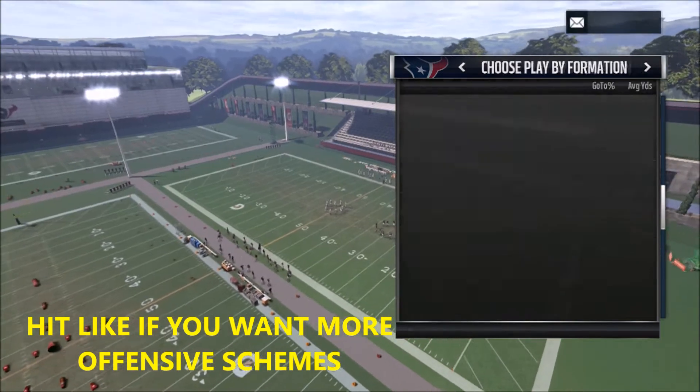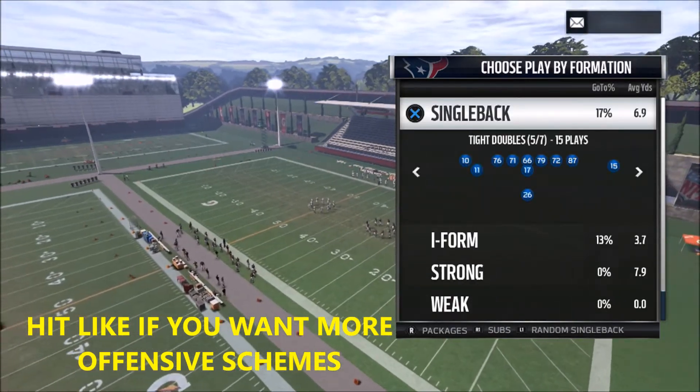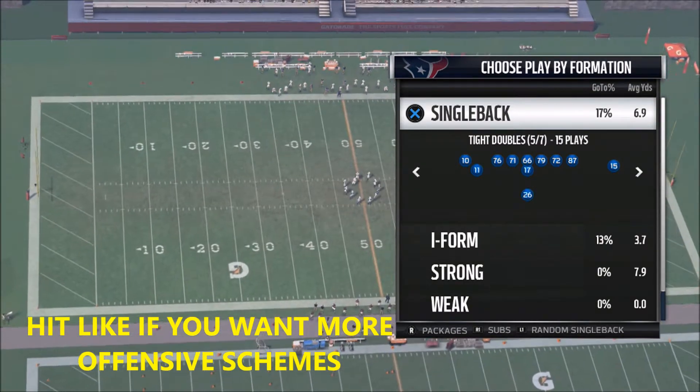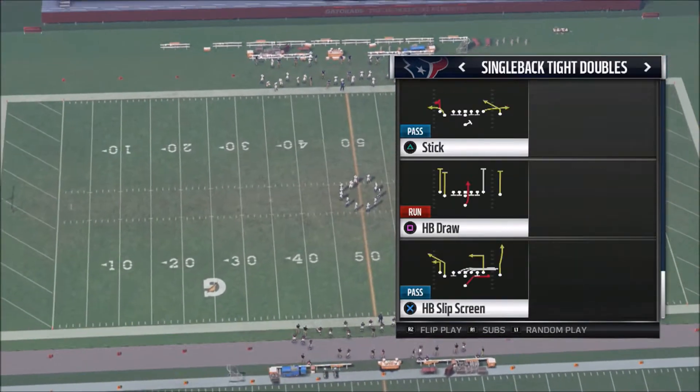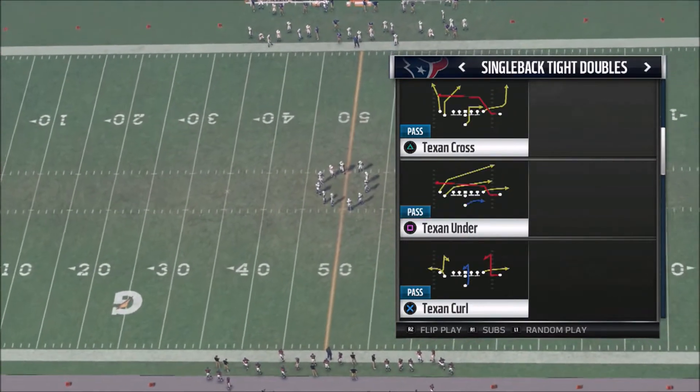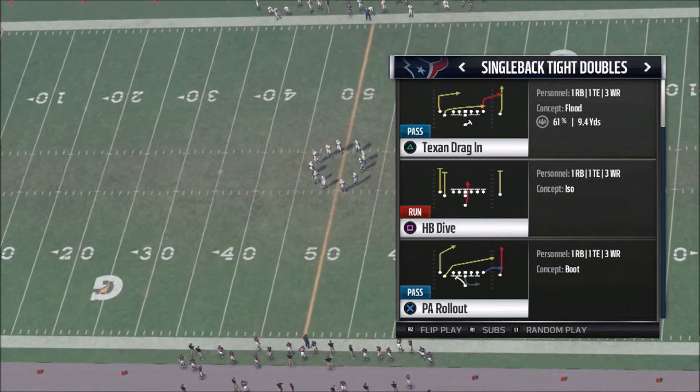This is the second part of my two-part, or actually my three-part series, which is going to be the single back tight doubles out of the Houston Texans playbook. The last play I showed you was basically a combination of the slot corner and one of the base audibles, which is going to be the halfback dive.